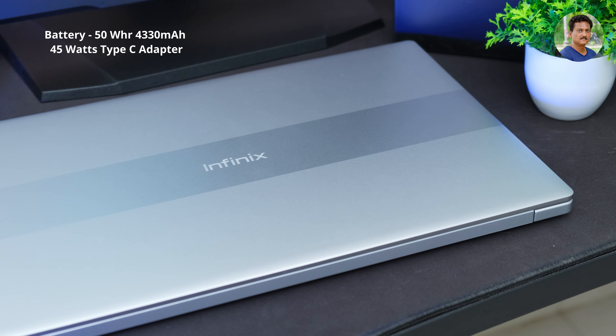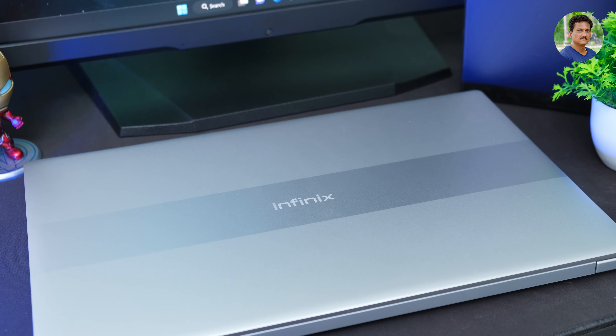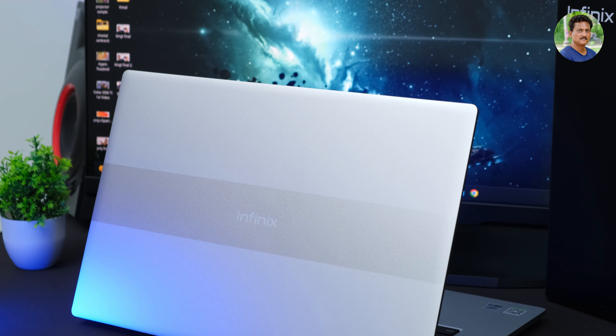Budget laptops are not typically for video editing or gaming, but I want to try it out. How much battery backup can be used will be covered in the remaining video. This laptop has a 45W Type-C fast charger. It will charge to 75% per hour. You can watch battery life of around 6 to 10 hours, with web browsing at 50% brightness.